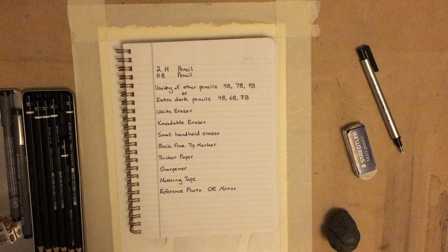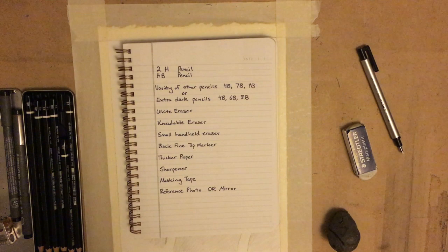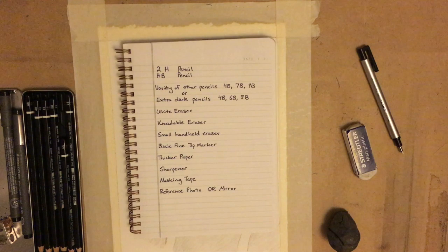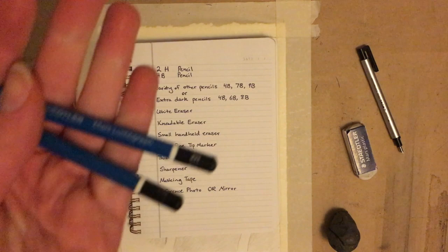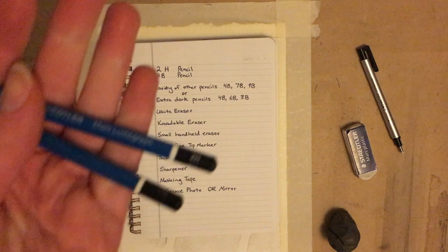I'll be using a 2B, a 4B, 6B, and an 8B. When you're using artist pencils it makes everything easier because they have a better gradation, and they actually are softer and easier to use when you're shading. I highly suggest using a brand like Staedtler for your pencils. They are maybe $2 each, but you can get a pack for like 8 bucks of 6 pencils.